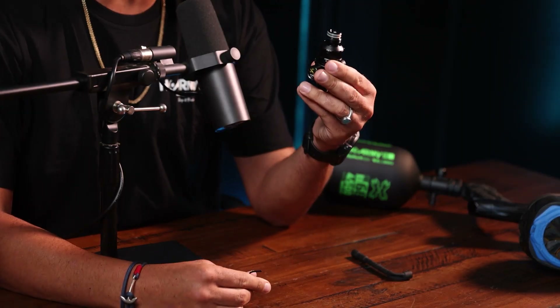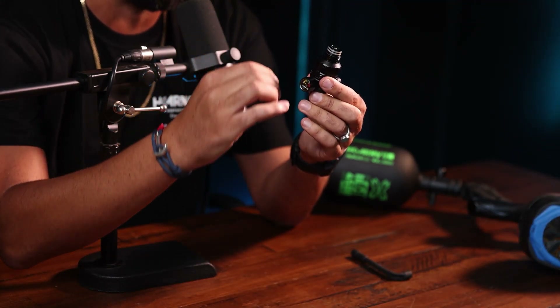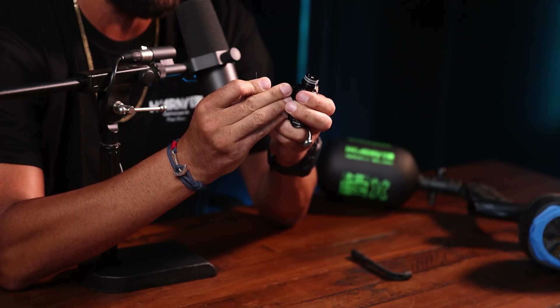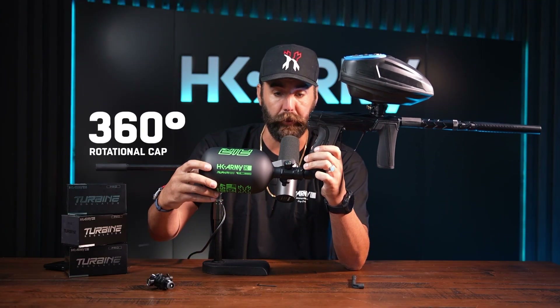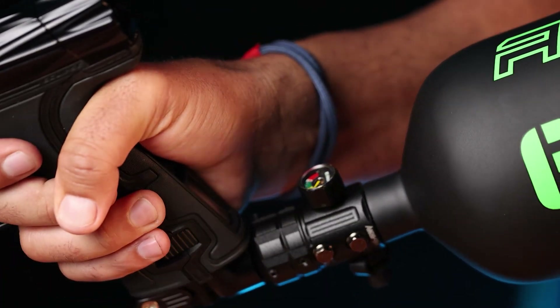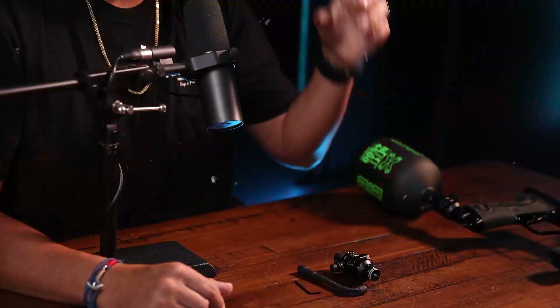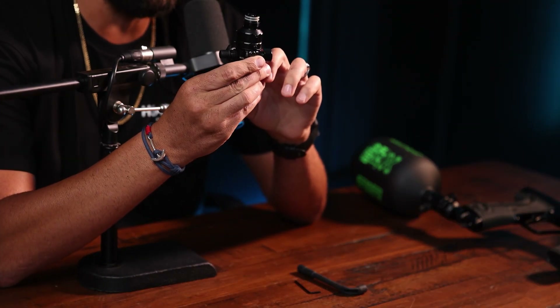The allen wrench is for the six set screws on the exterior bonnet — three on top and three on the bottom. By loosening the top three set screws, the bonnet can move a full 360 degrees. So if the fill nipple is bugging you by hitting your wrist, you can change it to the top, the side, the bottom, any which way you want. Once it's set where you like it, re-tighten those top three screws.